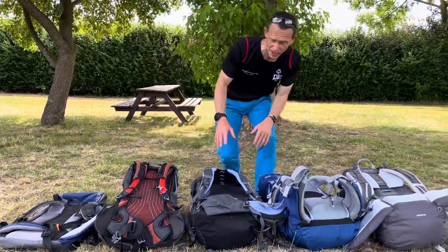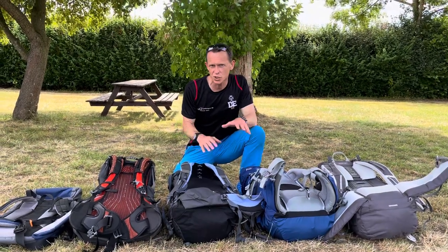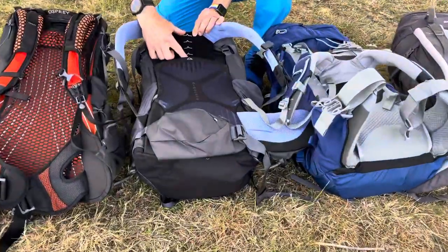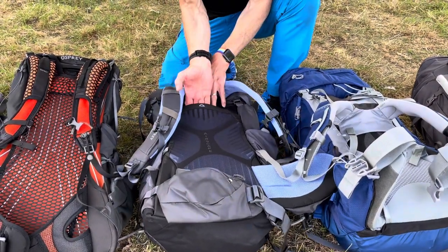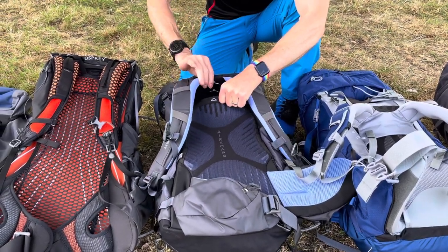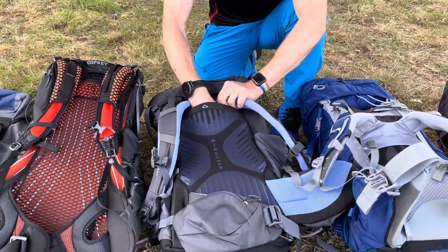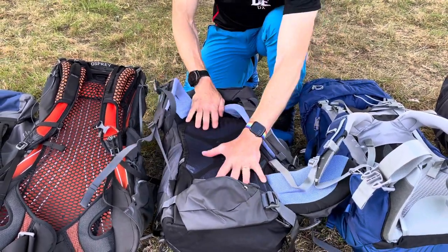The other three rucksacks we've got here do allow you to adjust the height and length of the back system, and they do that in different ways. In this first rucksack, the height adjustment is indicated by these markers here — it's currently set to the longest length between the hips and the shoulder strap. We basically just pull up on this bit here, release the Velcro, and then slide this panel further into the gap until the back system is at the right length. So I can move it down until it's now a much shorter back system. That's quite a quick and easy one to adjust.